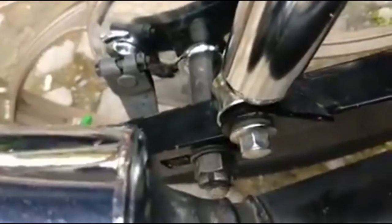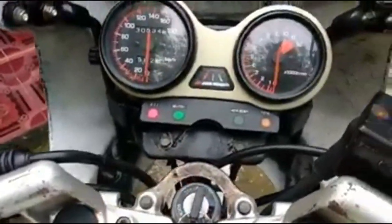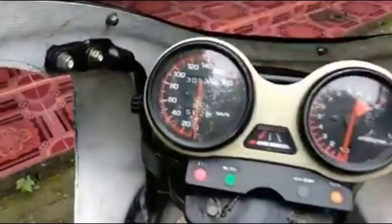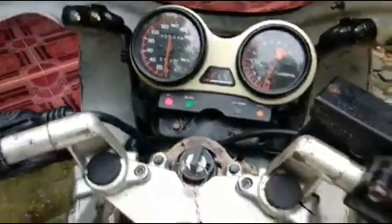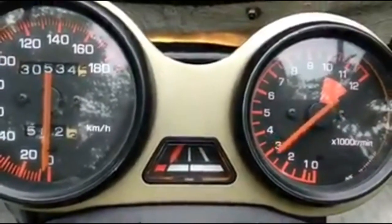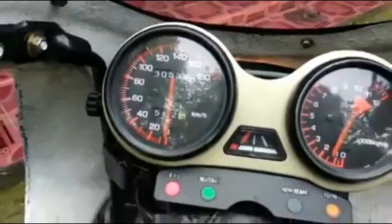Ini scope breakernya, yang pertama dulu ini. Kita coba tes mesinnya. Tes mesinnya. Terima kasih. Ini ya suaranya — mulus, merdu.